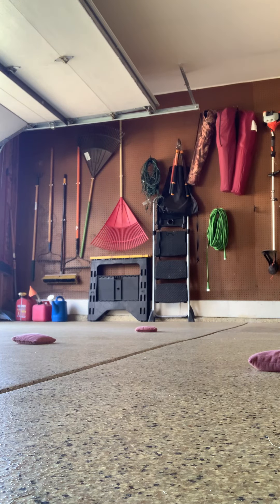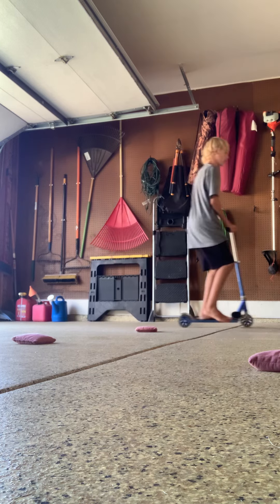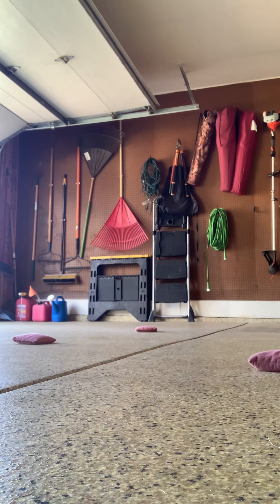Now I'm just gonna get one push into this and see how many times I go around. There we go. All right — not even an entire lap, so about three quarters of a lap on attempt one. Here's attempt two.